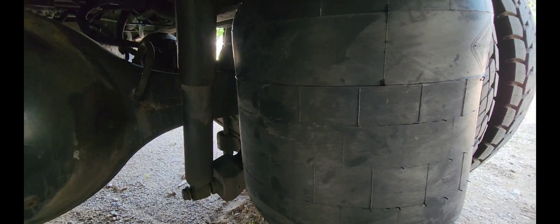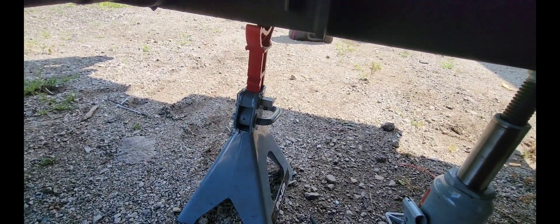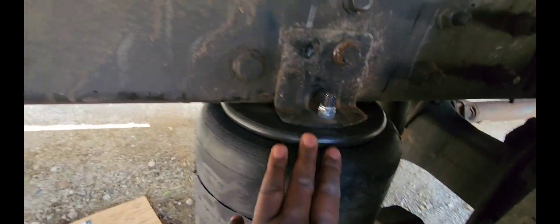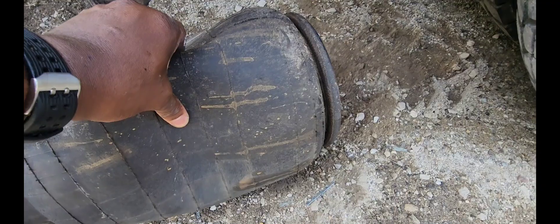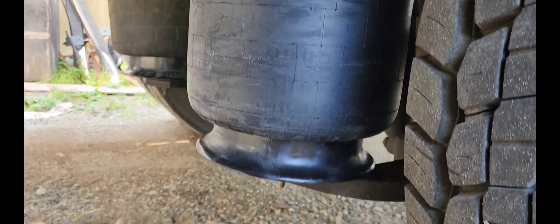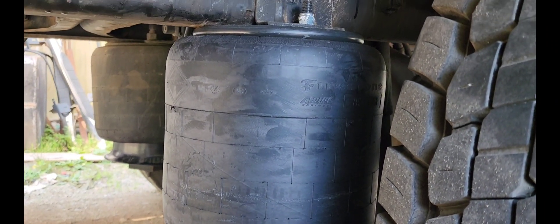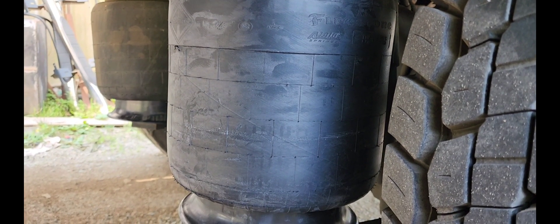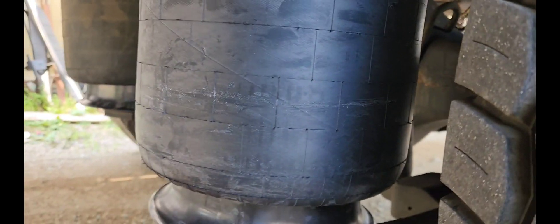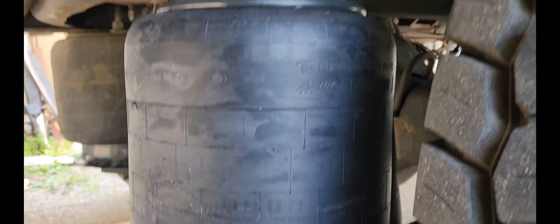We're going to go ahead and fire up the truck and now I'll remove my jack stand. You can see the weight is getting off the jack stand now that I have the new airbag installed. Everything looks good — from the old one to the brand new Firestone International airbag. This is how you replace your airbag. It's pressuring up — there's no more leaks. No more leaks, guys.